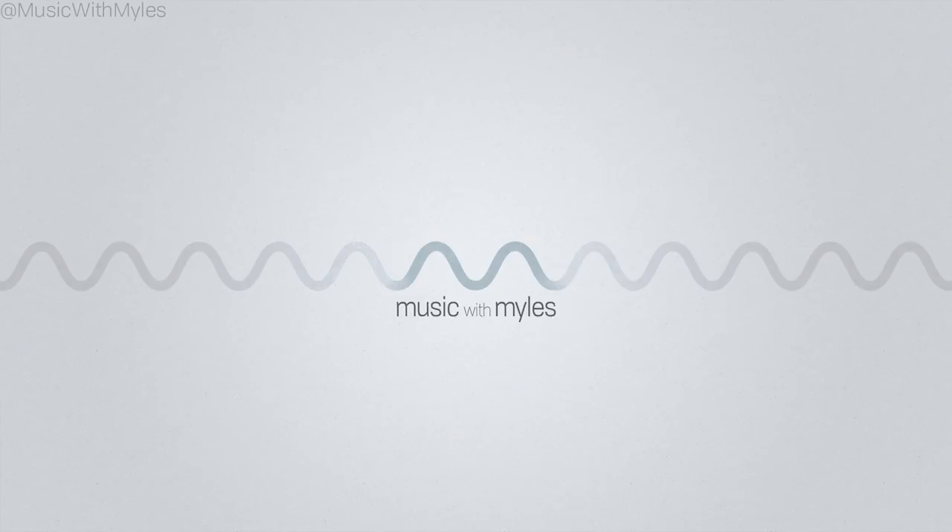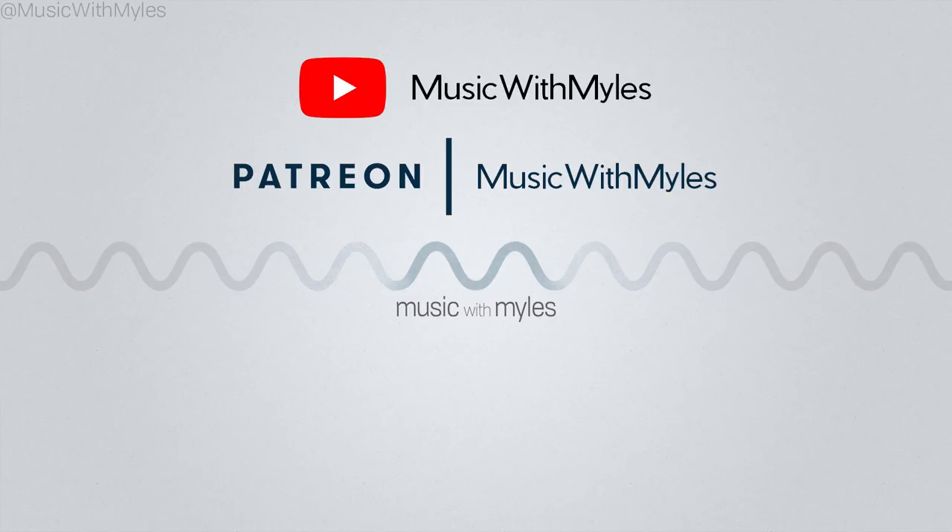If you enjoyed this video, please subscribe. Also check out my Patreon page. The purpose of this channel is to offer free music education to the world, and your contributions make that possible.